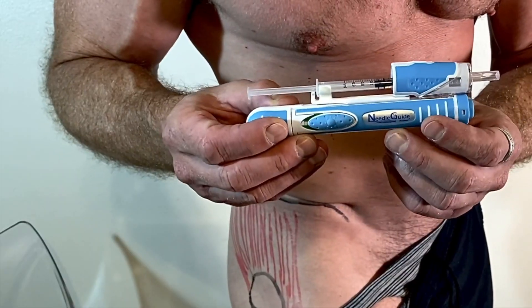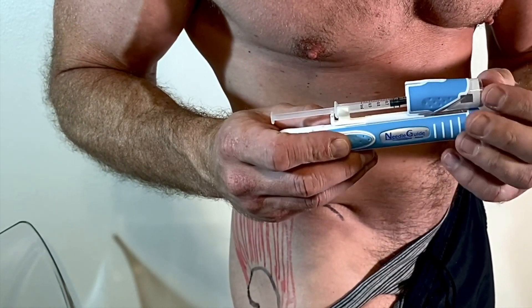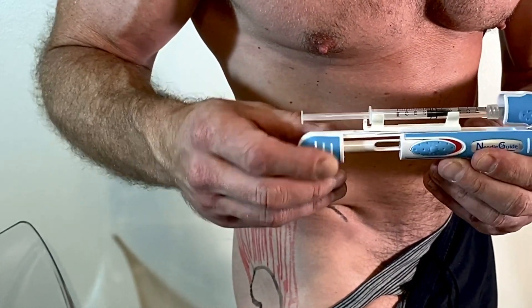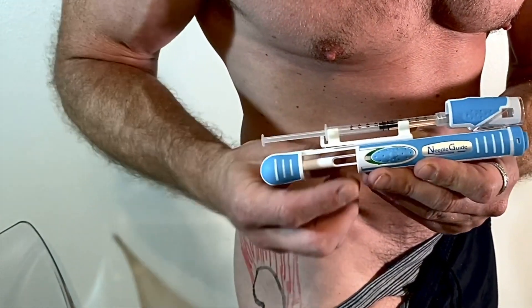All you do is take the auto injector that is loaded with your syringe and pull it back. You're also going to remove the cap. I'm using only a half-inch, 27-gauge needle with a one cc syringe for this injection. Remove the safety — green means go.